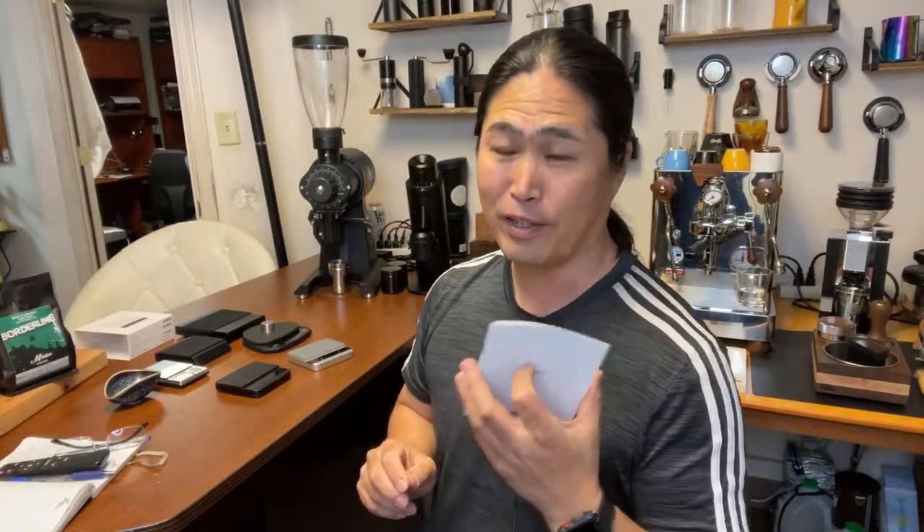Welcome back. I hope you guys are having a wonderful day. So yesterday, we did a live unboxing of the Acaia Lunar Scale. We unboxed the 2021 Acaia Lunar Scale.